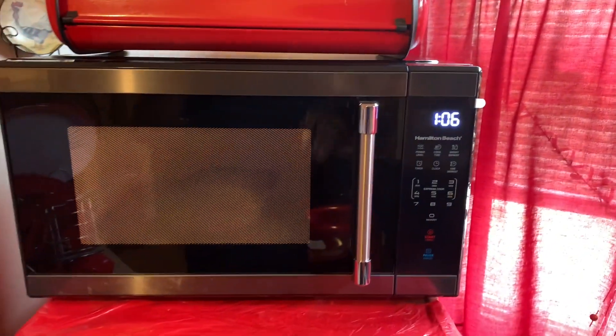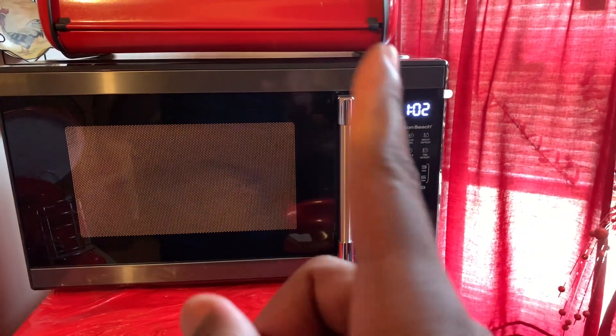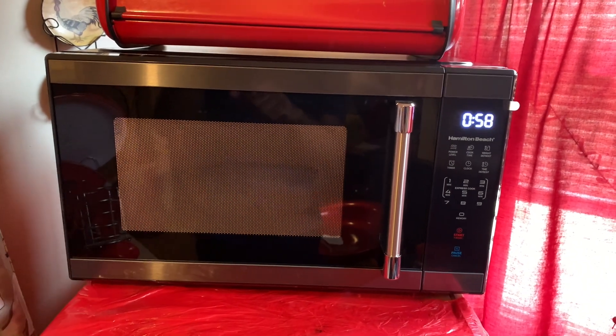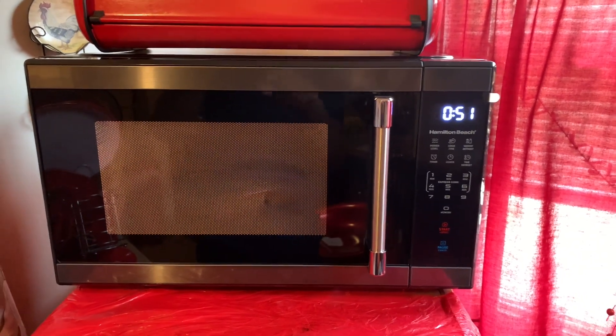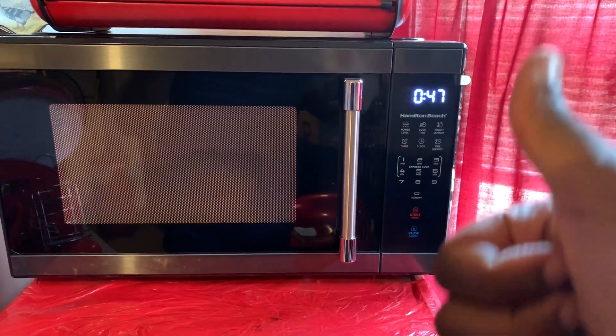Let's get back to this microwave. It doesn't shut down at all. As you can see, no problems at all. Under one minute now — that's a good thing. Iii desu yo.